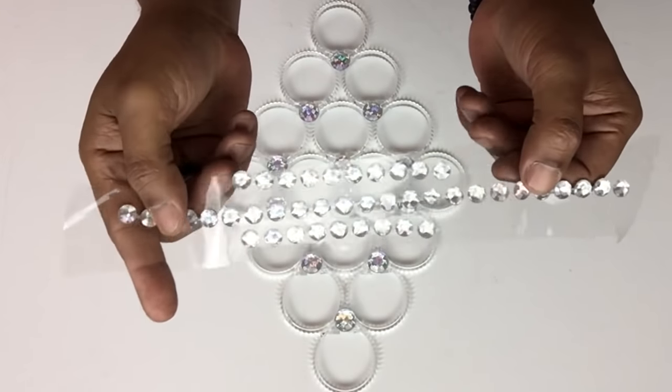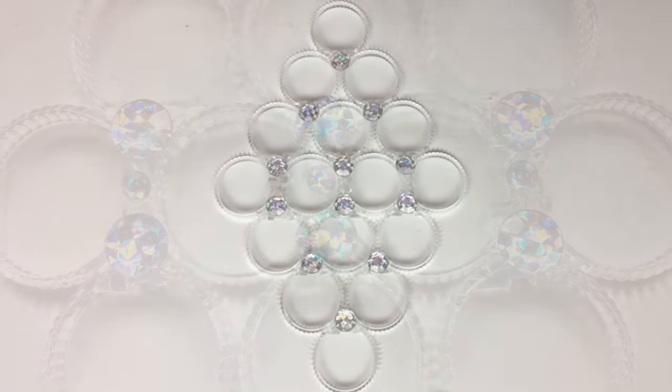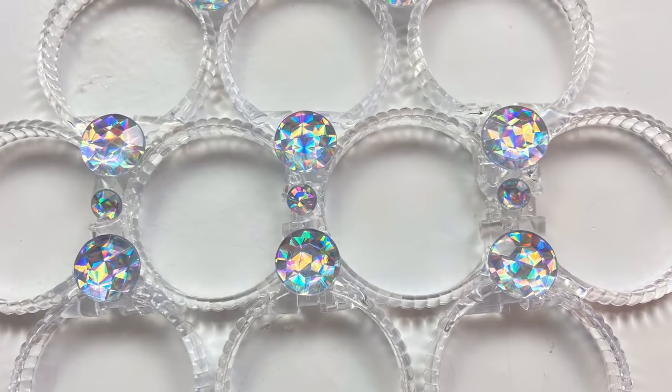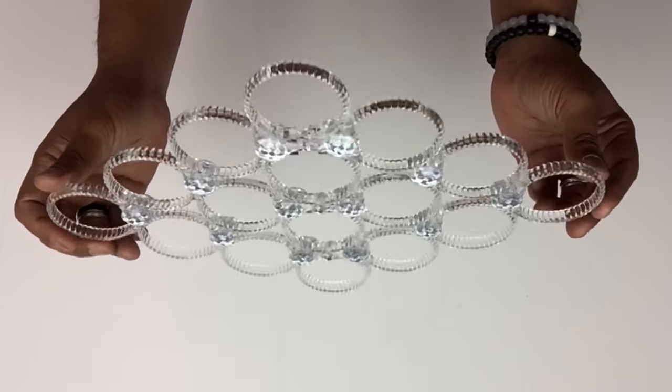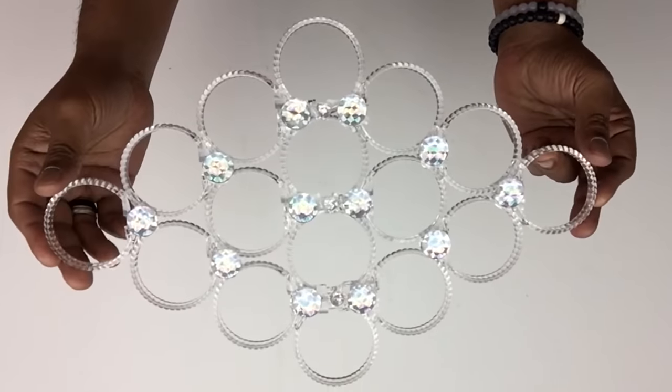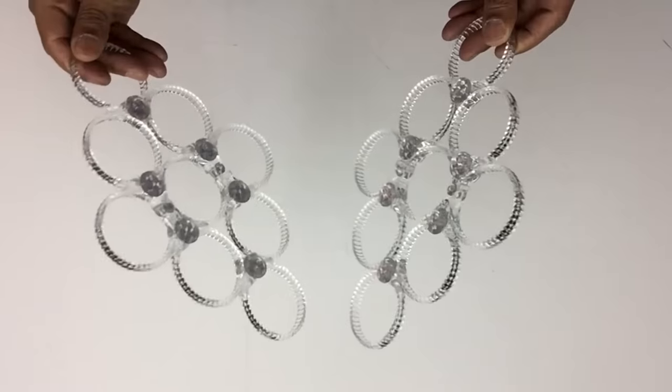In the spaces in the center I'll be applying smaller size gemstones. I repeated the same steps on both sides, and I also repeated the same steps on the smaller size.